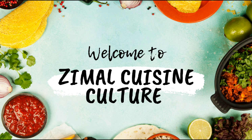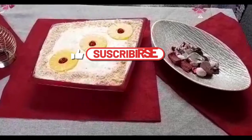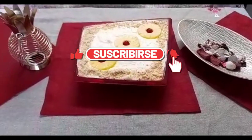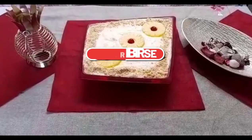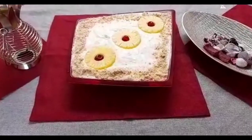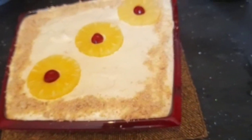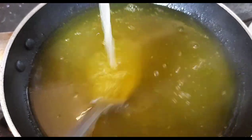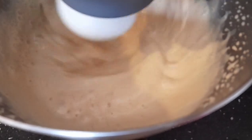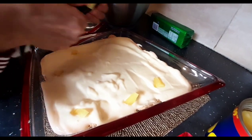Welcome to Simul Cuisine Culture. Today's recipe is no-bake pineapple icebox cake. This cake is delicious and creamy — all you need are only four simple ingredients and 15 minutes of your time. This pineapple icebox cake is one of my favorite recipes; I have been making it for years and it has always been a firm family favorite.